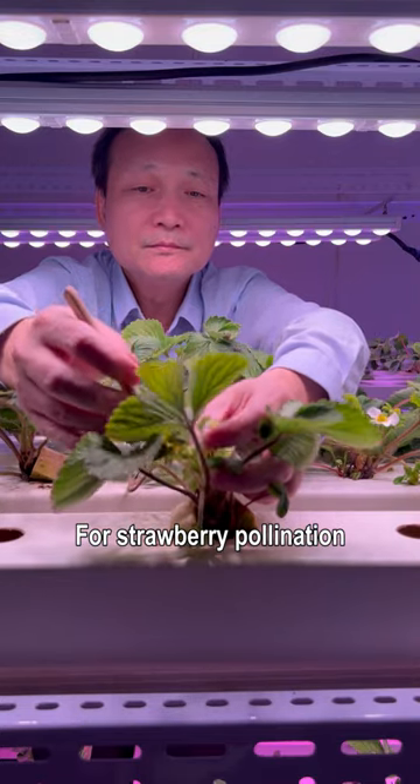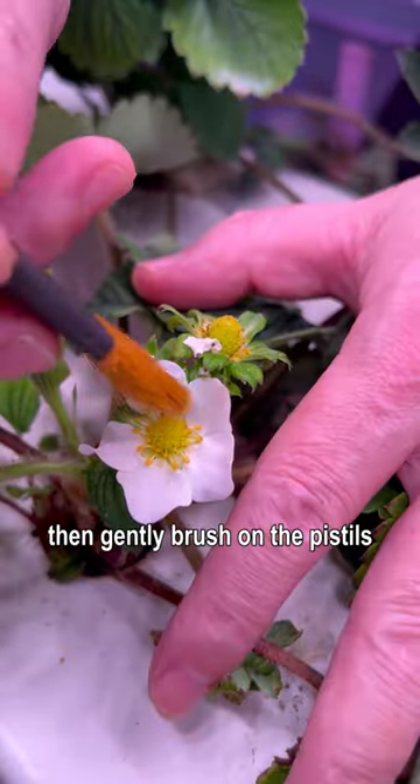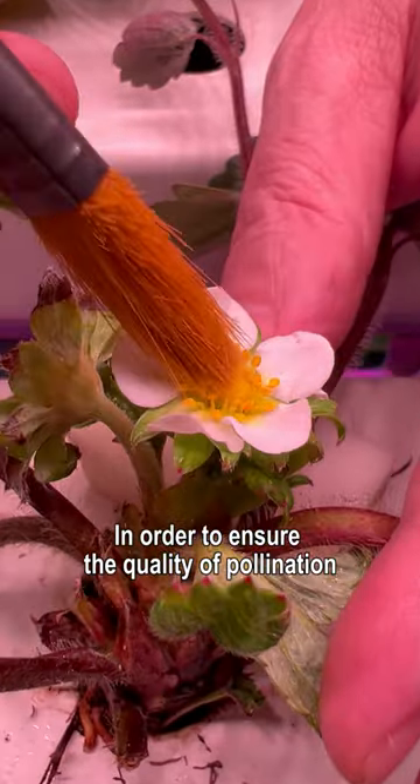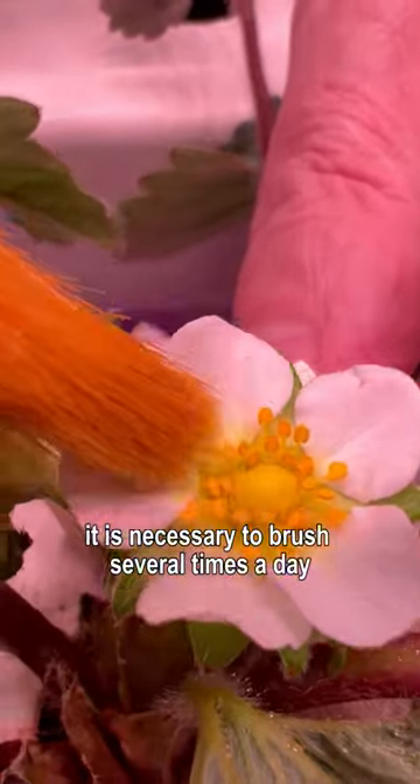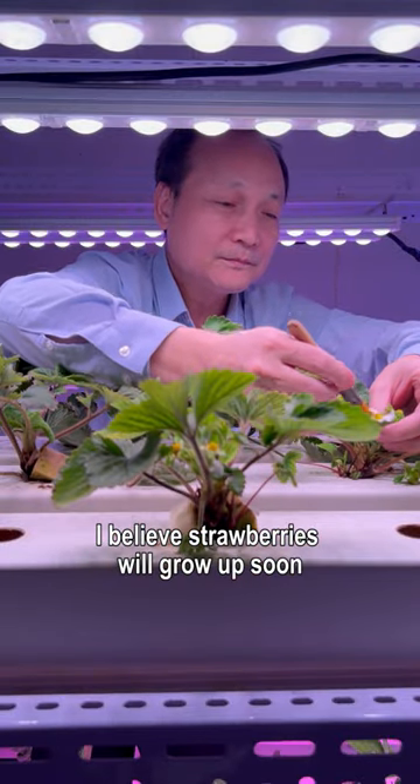For strawberry pollination, we use a brush to dip the pollen on the stamens first, then gently brush on the pistils. In order to ensure the quality of pollination, it is necessary to brush several times a day. I believe strawberries will grow up soon.